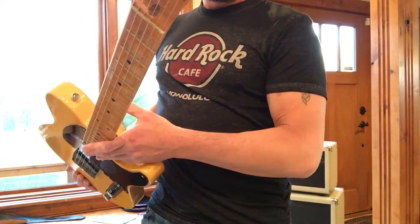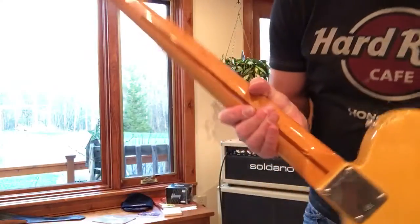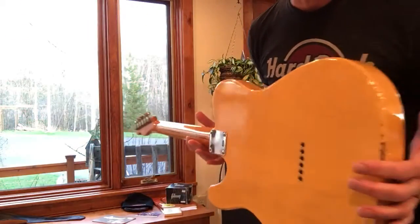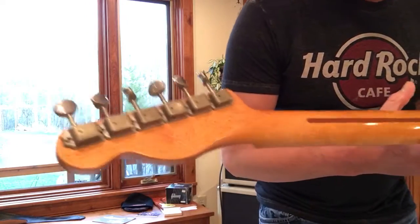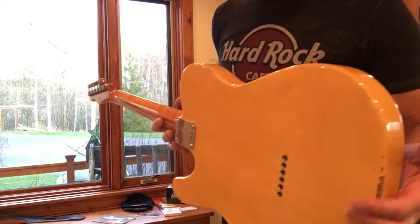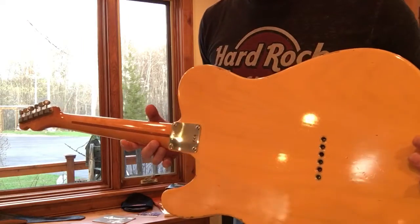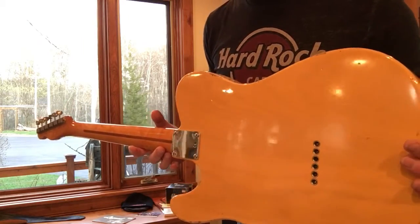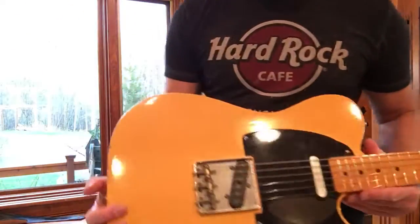This I want to mention: it's a nice size neck, it's got unreal birdseye. You can see the finish on this — it's all nitro, but this one really shows the grain, like a see-through blonde No-Caster blonde. It's really blonde. In my words, it's kind of a yellow color.